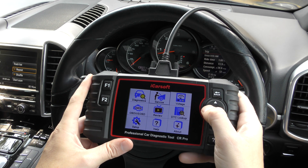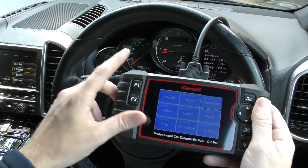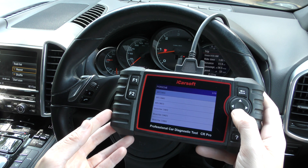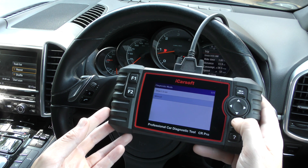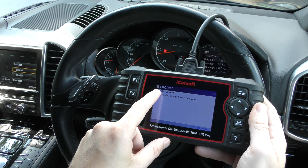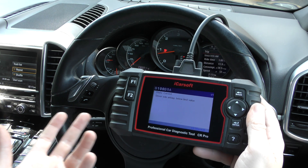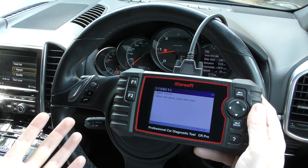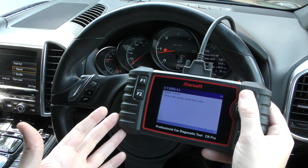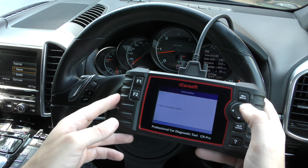What does it give with regards to fault codes? We've triggered an airbag warning light manually to demonstrate. Selecting Porsche and the airbag system, it reads the fault code — giving a unique fault code and a description. If it doesn't mean much to you, put the information into a Google search; there's lots on internet forums. To clear it, we just click enter and the airbag light is gone — it's as simple as that.